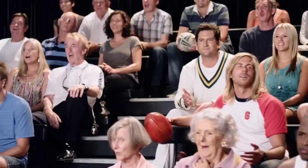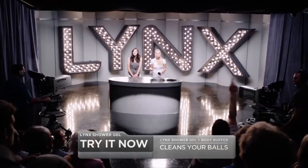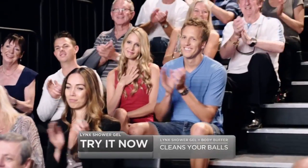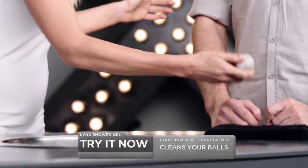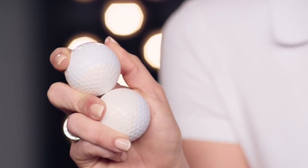Cleans your balls. I need a volunteer from the audience. Sir, come on down here. Why don't we start with some small balls? With a soft side to lather and a rough side for scrubbing, this can make any ball sparkly clean.